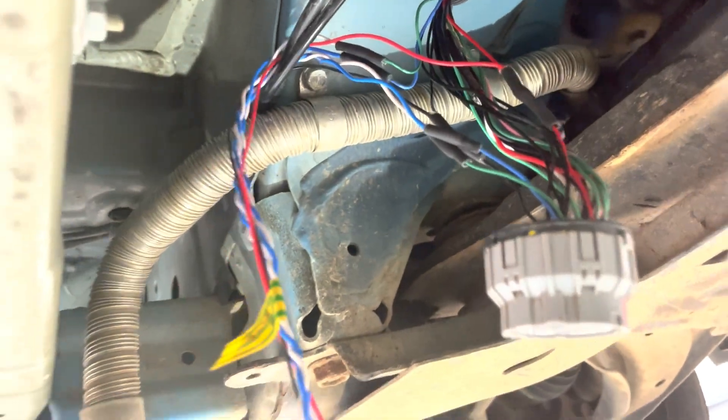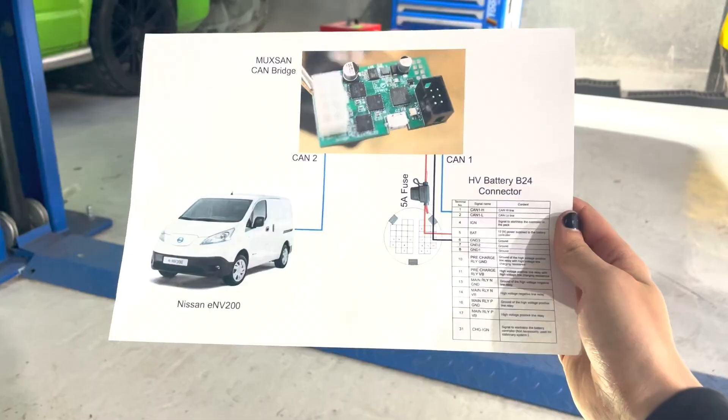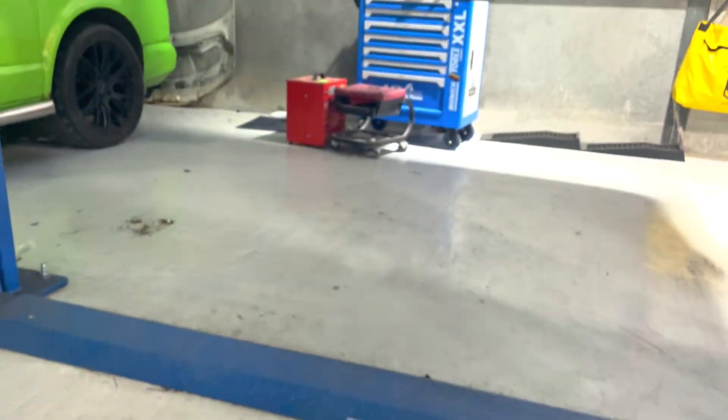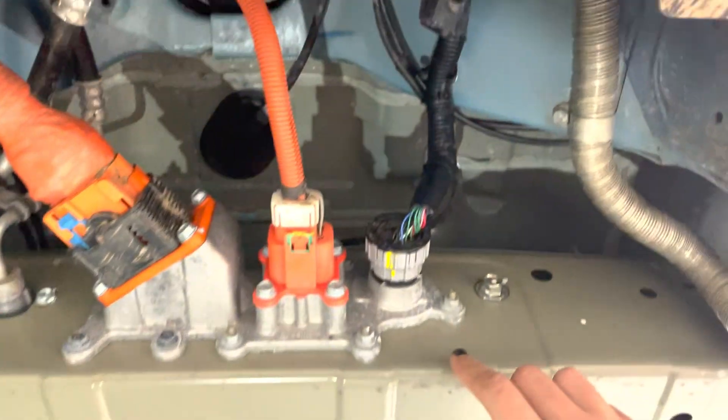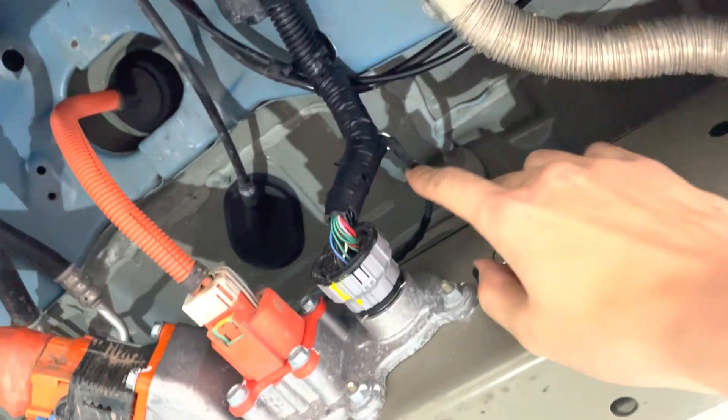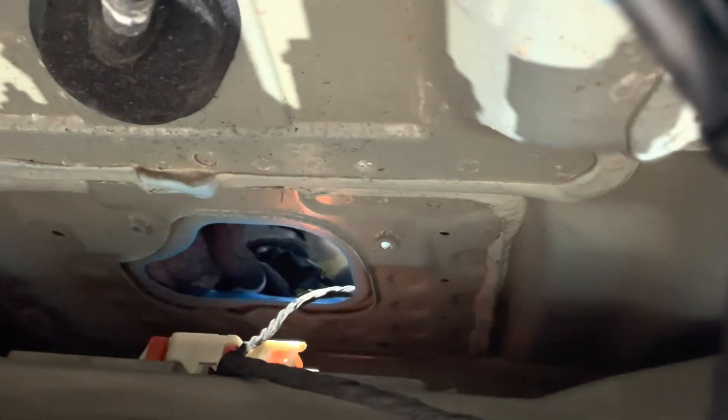Now I'm just going to tidy all this up and harness tape it. That's all the wiring done, pretty much according to the diagram I made — which will also be on GitHub. It's all tidied up now, that's back in its conduit, and that's the branch off which goes up through there.